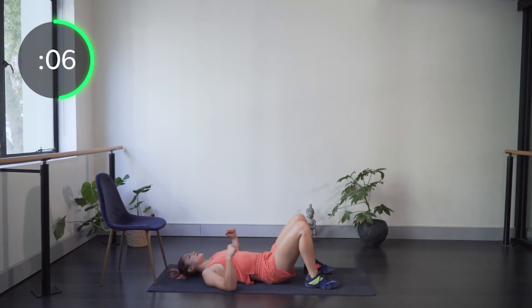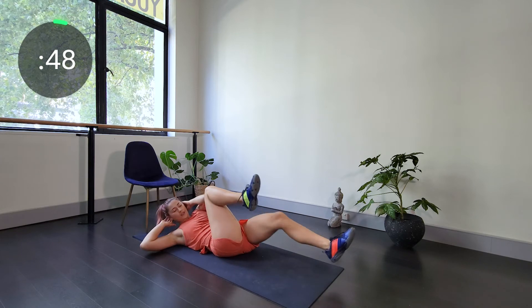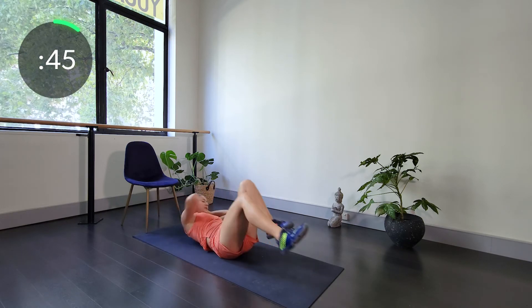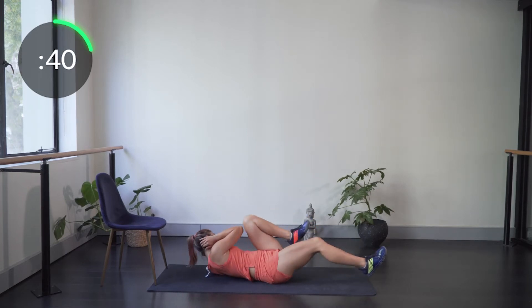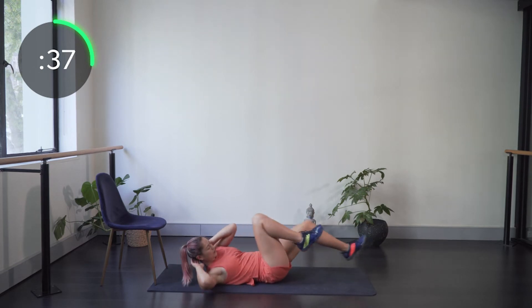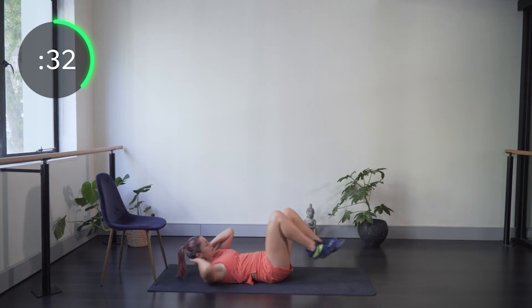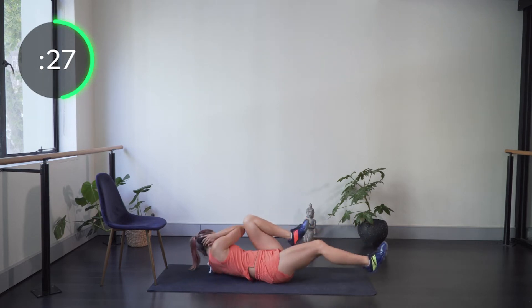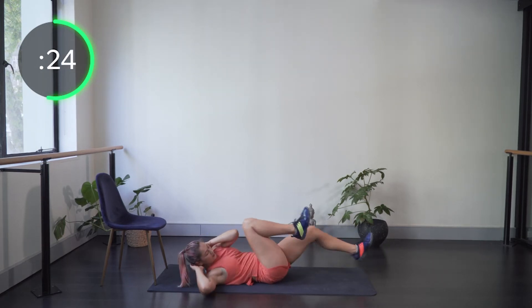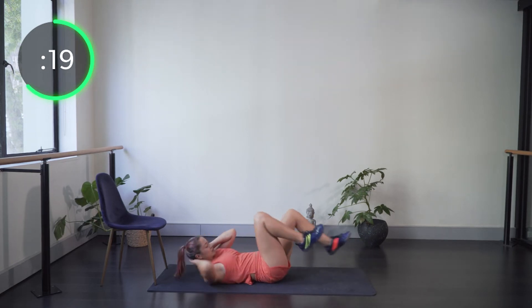Two exercises left — next we're into bicycles. Straightening out one leg and touching the elbow across to the opposite knee. Hands behind the head supporting the neck. Shoulders are just chilling; it's the lower abs and obliques working to twist. Extending that leg out, hovering just above the ground, and bending it in. Just keep a nice steady pace.